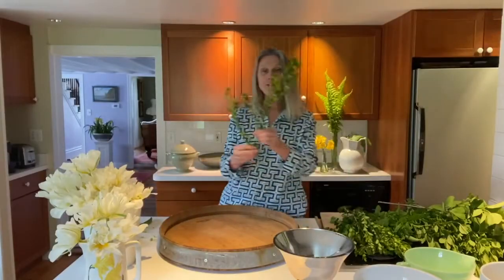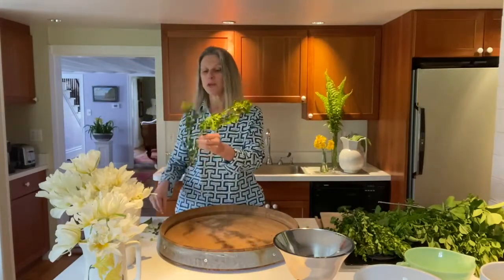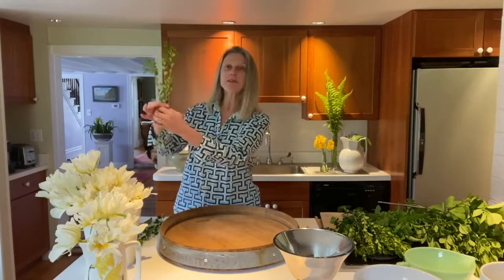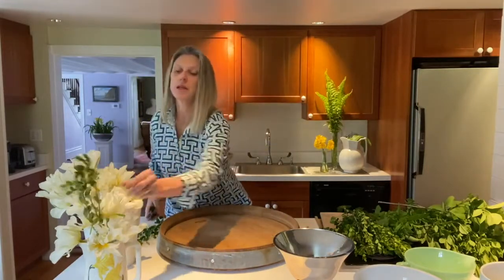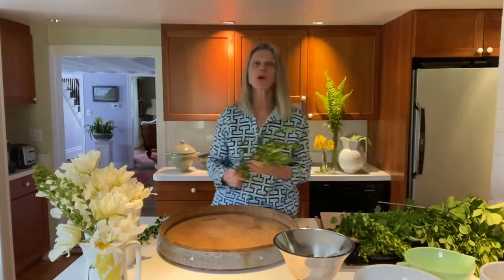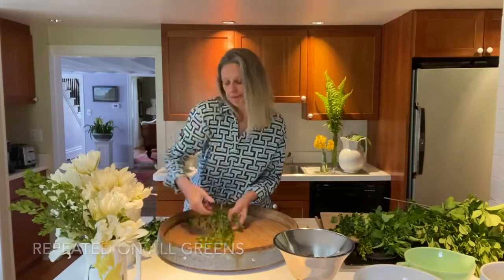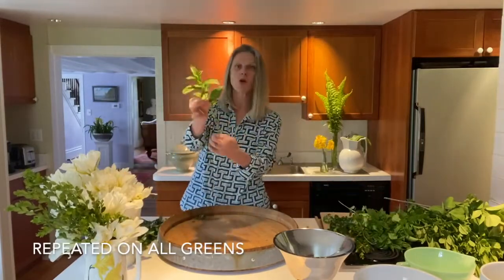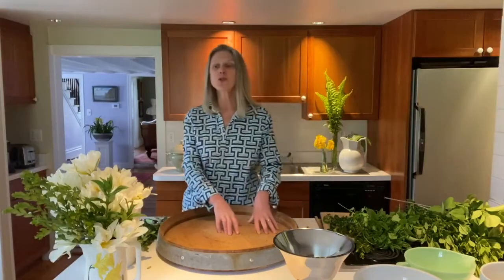Then if you have boxwood or any kind of green, you're going to do the same — take every single leaf that might end up in the water. You cut your stems and put them in water right away. That's what we call conditioning.